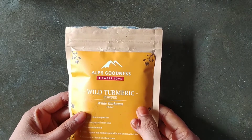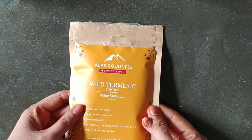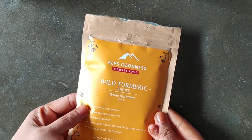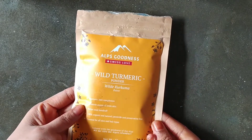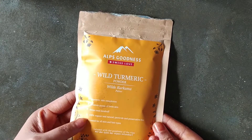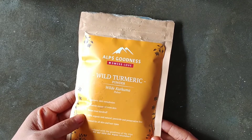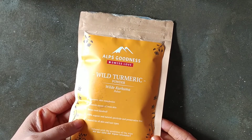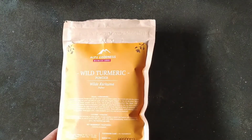This product is 100% organic and natural. It is a product for all skin types and all hair types.